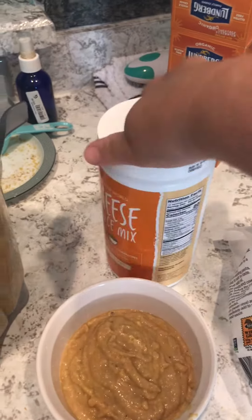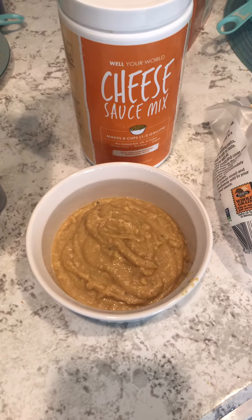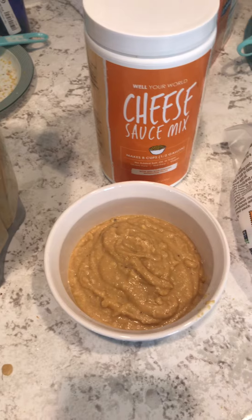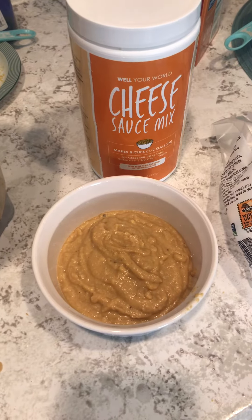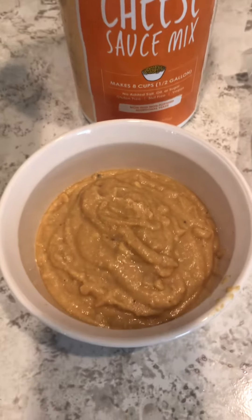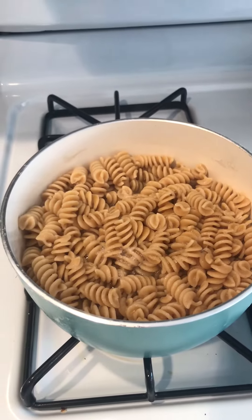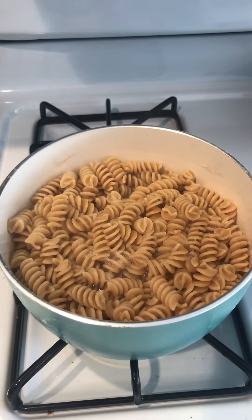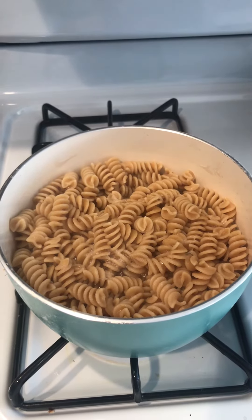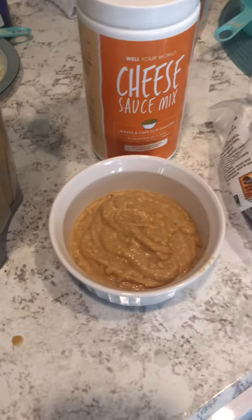There's a directions recipe on the back. I added cashews, salt, and miso paste — but you don't have to have miso paste. I think it was just water and cashews. So I've got a cheese sauce to go on the pasta, and maybe I'll add some frozen broccoli — all I have to do is microwave it. Anyway, that's what I did today.